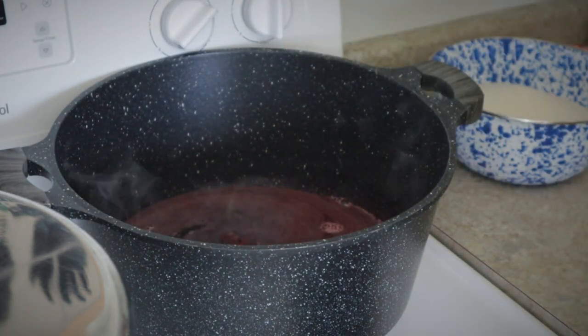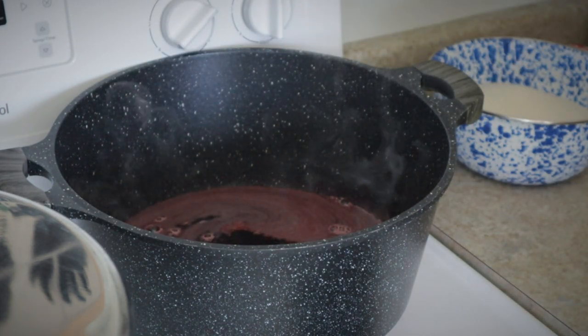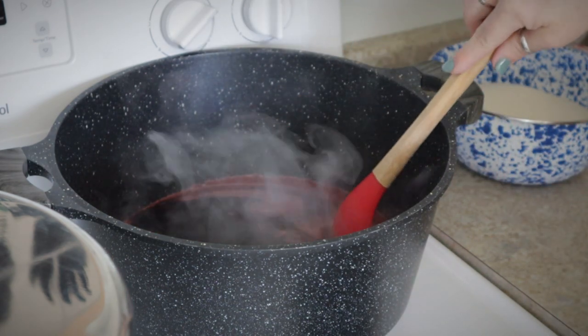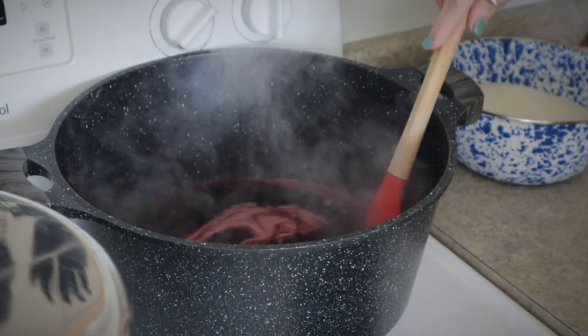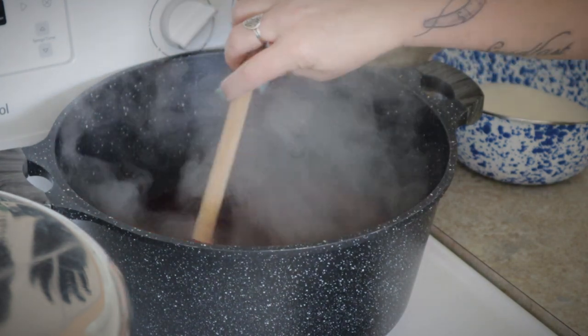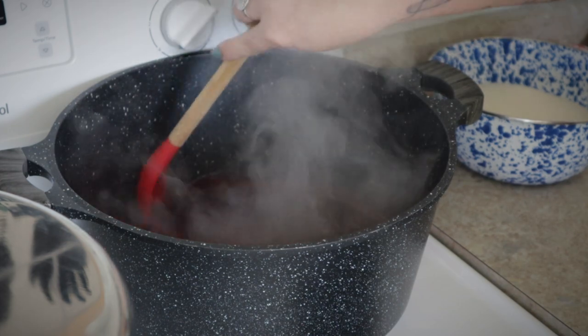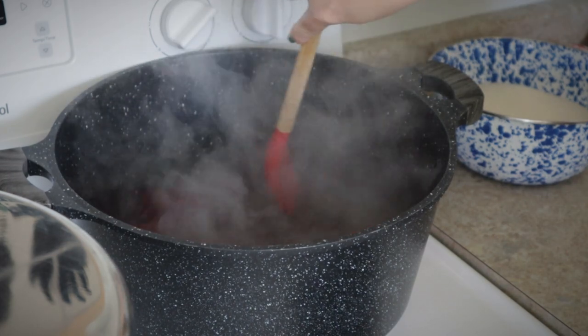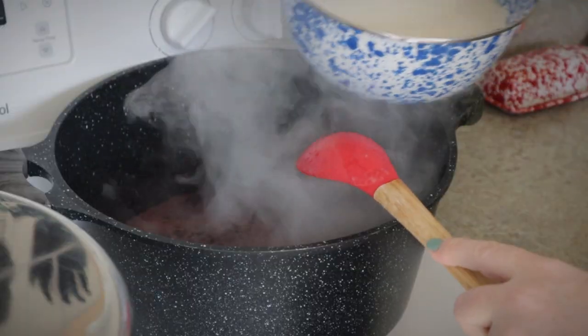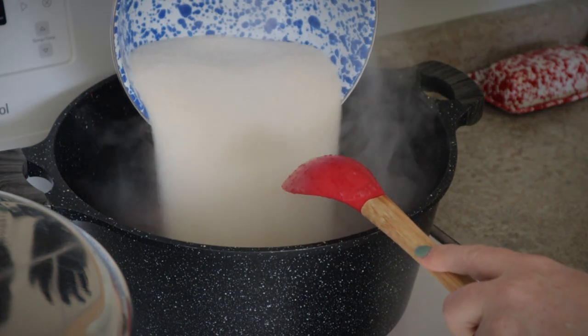You're also going to add in a half a teaspoon of butter. You don't have to do this, but adding that tiny little bit of butter helps prevent your jelly from foaming up and making you have to skim off a ton of foam. Bring this mixture up to a rolling boil that you cannot stir down — one that keeps boiling even if you're stirring it briskly — and let it boil for one minute.